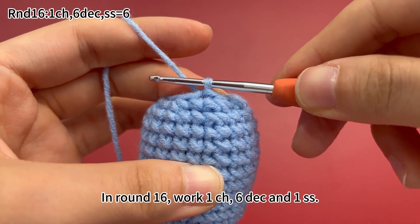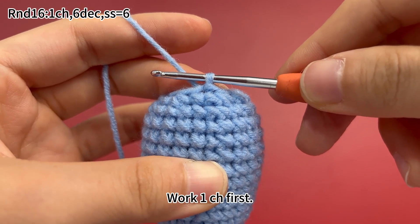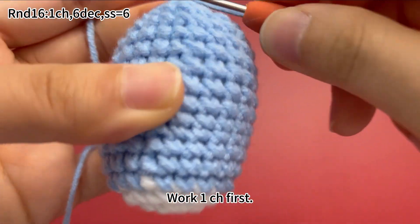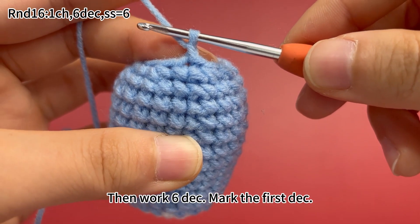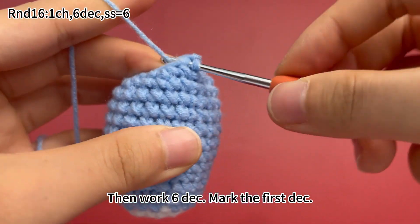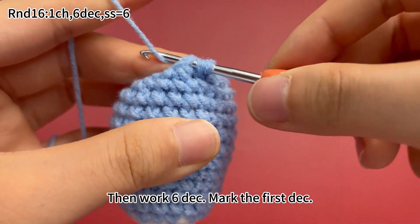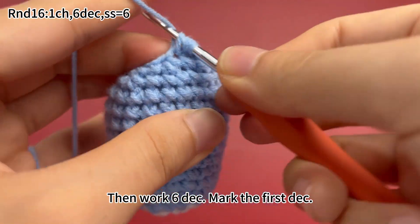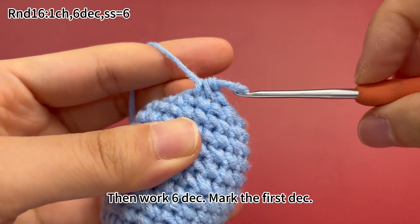In round 16, work 1 chain stitch, 6 decreases, and 1 slip stitch. Work 1 chain stitch first. Then work 6 decreases. Mark the first decrease.